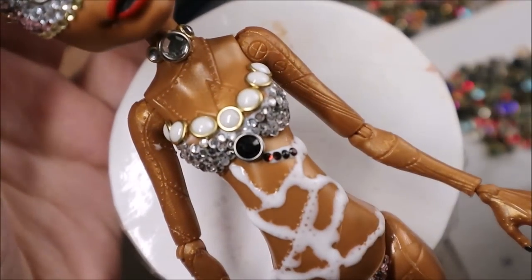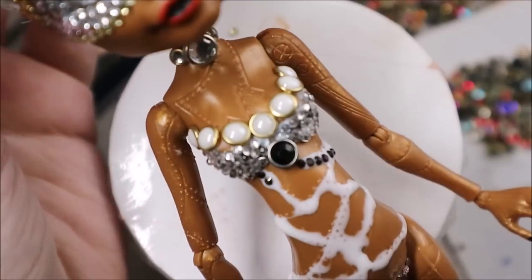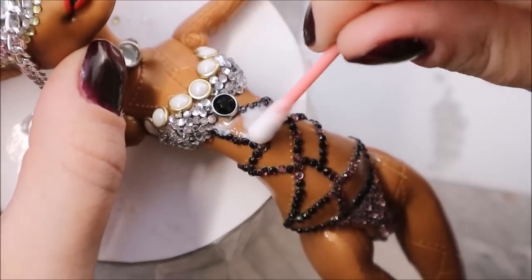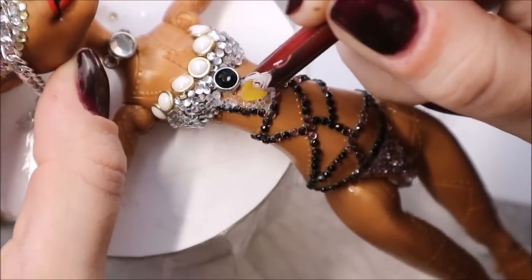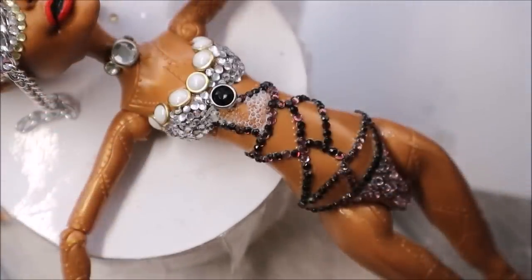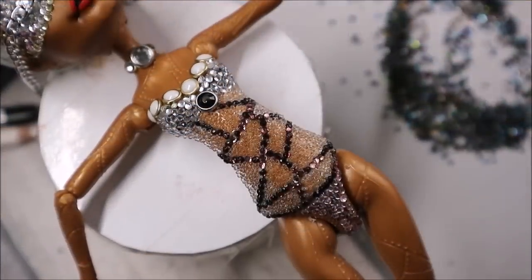Now I attach dark rhinestones following the lines that already exist in her body. Now I take tiny glass balls that are normally used for nail design — they're also called caviar balls — and fill in the space between the dark rhinestones. In the end you get kind of a glass surface.